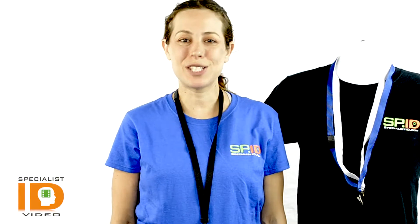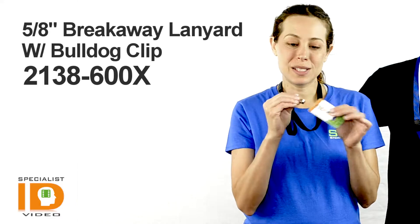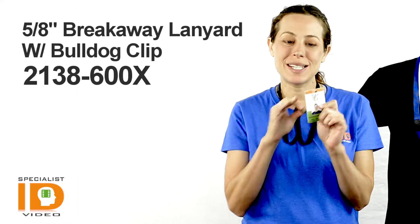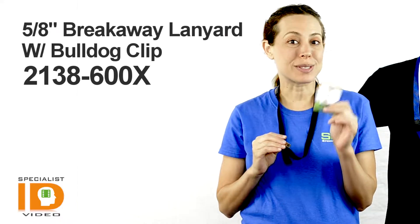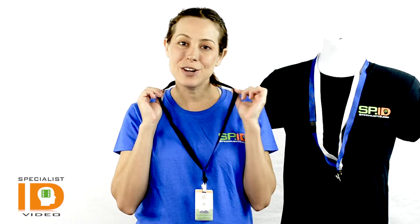Hi there, it's Cindy with Specialist ID. I'm wearing the 5.8 inch Spacey Breakaway Lanyard with Bulldog Clips. The Bulldog Clips provide a great grip for any slot punched ID card or badge holders, and this is our flat design micro woven lanyard.